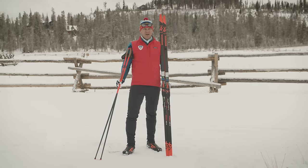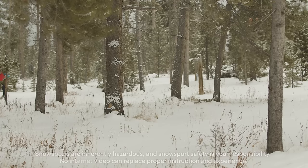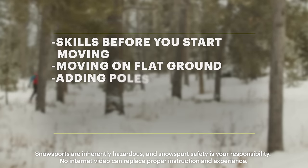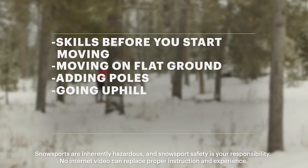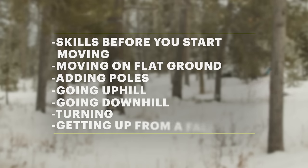Hi, I'm Greg Rhodes with PSIA and REI Co-op. The seven skills that we're going to cover in this video are: before you start moving, moving on flat ground, adding poles, going uphill, going downhill, turning, and getting up from a fall.